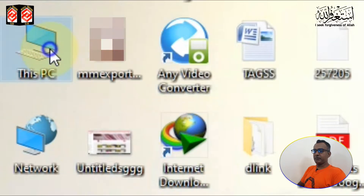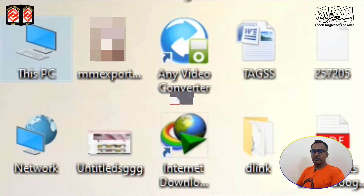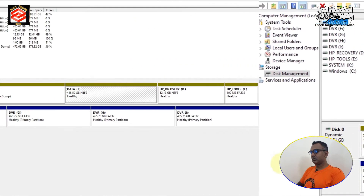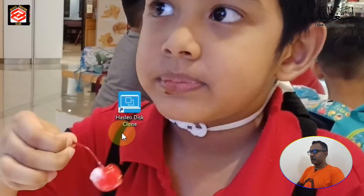We fix the drive first, then turn on the PC. Now we're on the screen - click My Computer, then Manage to enter Disk Management so we can check if our hard drive is fixed properly before proceeding with file cloning. In Disk Management, you can see our second hard drive is 2 terabytes. The system hard disk shows Windows C drive at 472 gigabytes and a data partition. Our hard drive is confirmed fixed. Now let's open the cloning software we downloaded.